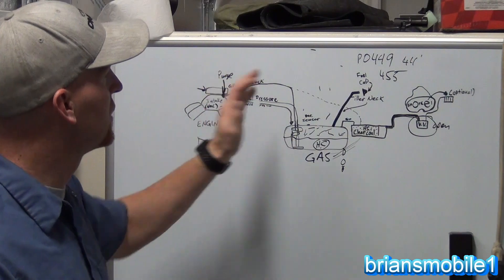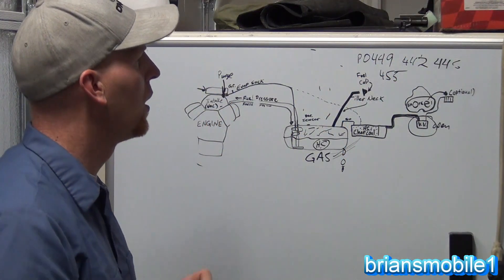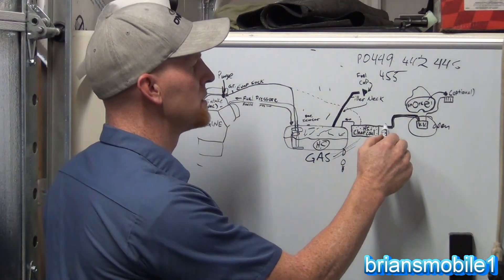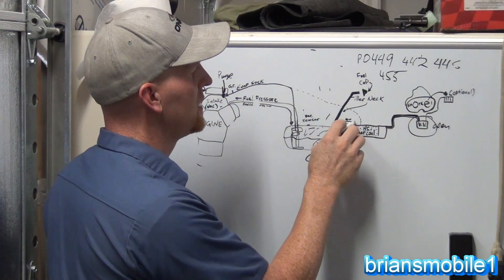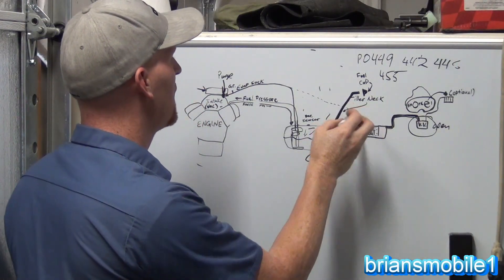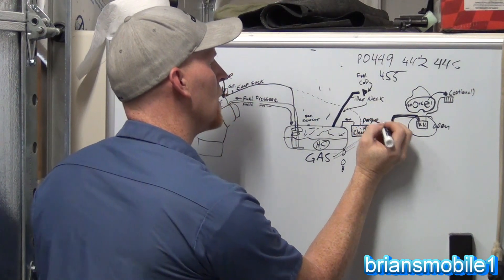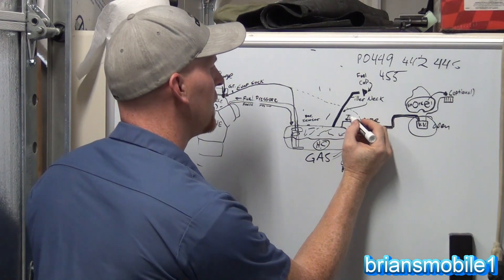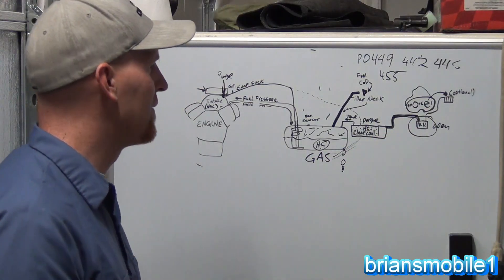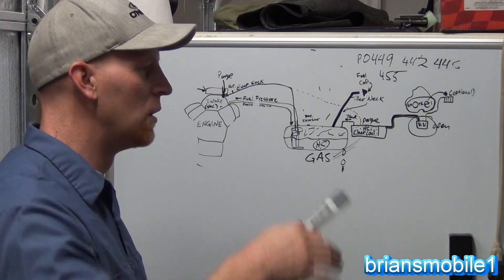But that's how your system works. You'll have codes like 442 or others saying there's a vacuum leak or vacuum problem. This is how it works. The big fat hose is the one that goes to the vent valve. You've got another one that goes to the fuel tank, and sometimes you'll have several — one going to the fuel tank, dotted lines like in this case, one that goes up to your purge solenoid labeled 'purge', one labeled 'tank' or 'fuel tank', and then a big fat one to the vent valve. The reason it has to be fat out to the vent valve is you don't want to restrict anything — it just helps with the whole fluid dynamics of things.